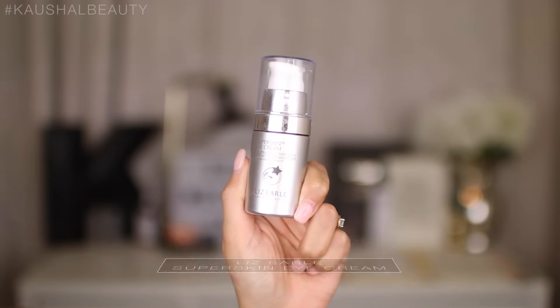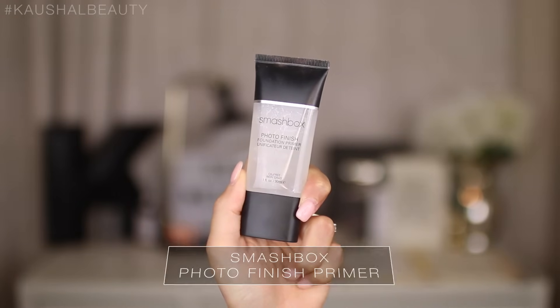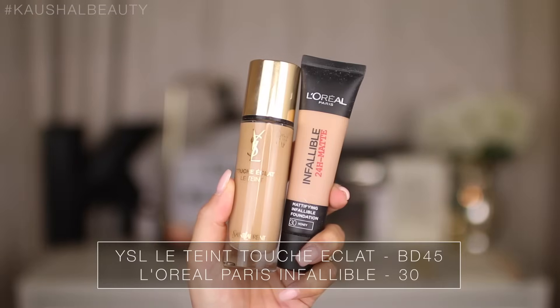Then I'm putting the Lizelle Super Skin Eye Cream on my eye bags and going up into my eyebrows — this is going to prime the area perfectly for concealer. I really like doing that because my concealer sets amazingly when I put that eye cream on before. Then I'm priming my skin with the Smashbox Primer on the usual places I tend to get oily, which is just going to help the foundation last longer.